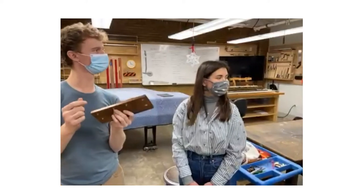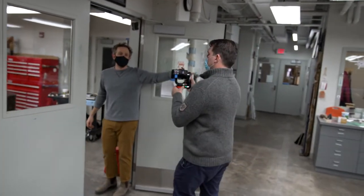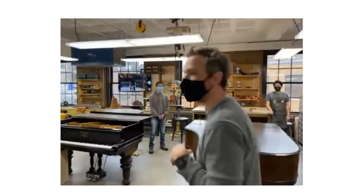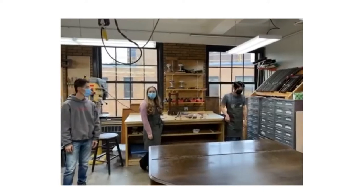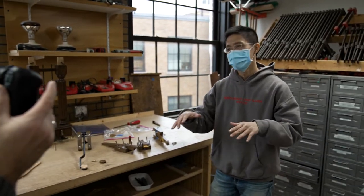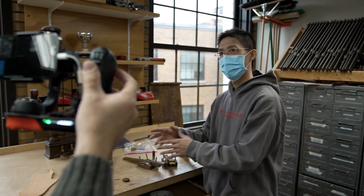They're actually working on the next part of the pedal system in the other room, which is the trap work. This is the bench room where we tend to keep it cleaner and quieter, not as dusty. Over here is the machine room where we have our power tools and do noisier, more messy work. We have Shin, Maddie, and Elijah here. The trap work system is the connection system between the pedal and the keyboard. So when you pedal down, each pedal has its specific function.